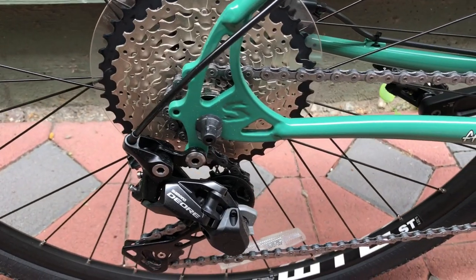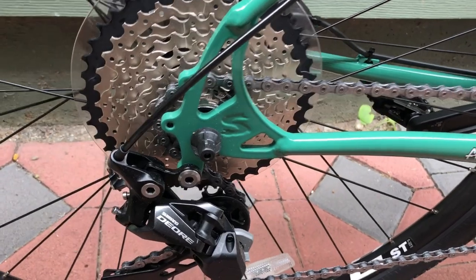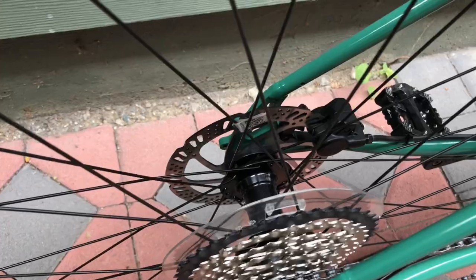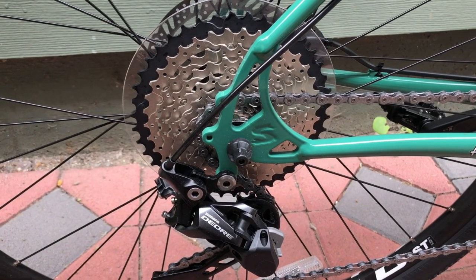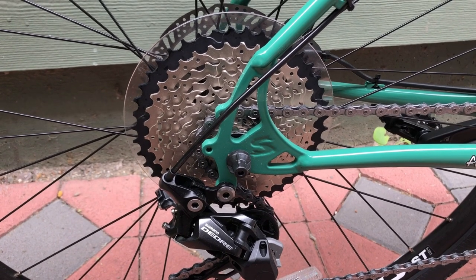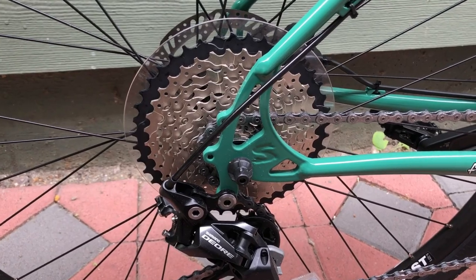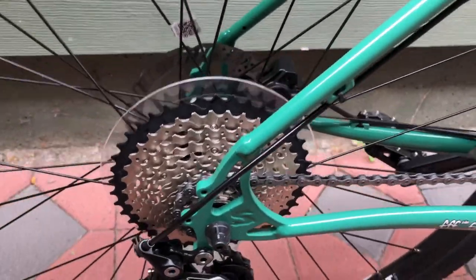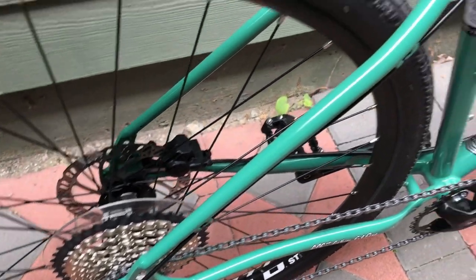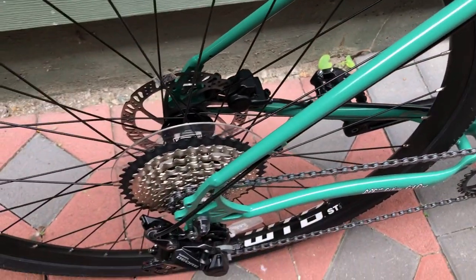The rear wheel is also a quick release unit with Surly's odd spacing — this is 41mm boost. If you wanted to build a wheel yourself, you'd get a 148 boost hub and just get the end caps for quick release, which would set you up for 141 boost. Odd system — don't know why they went with it, but it is what it is. It can take standard 135 spacing if you're in a pinch.